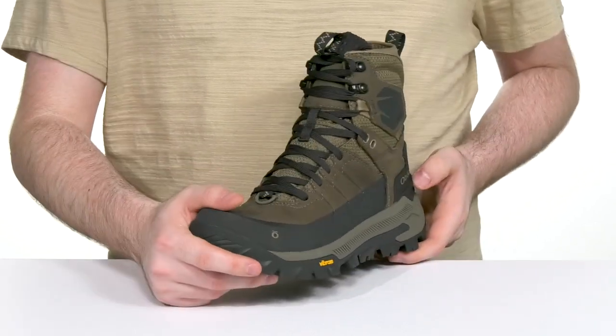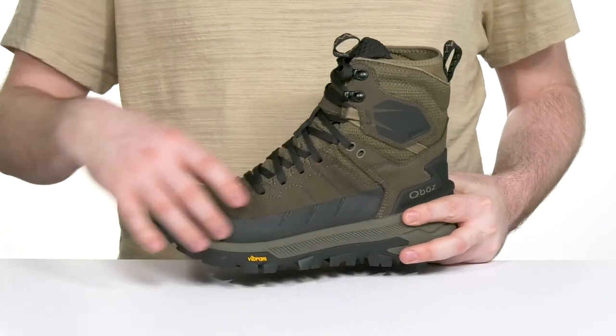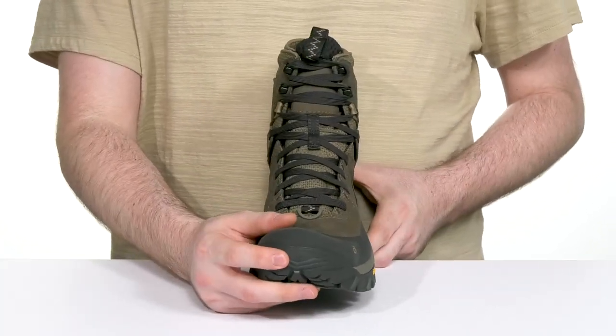It's that look that just screams outdoorsman, showing off a mud guard in the middle with reinforced material in the toe for abrasion resistance.